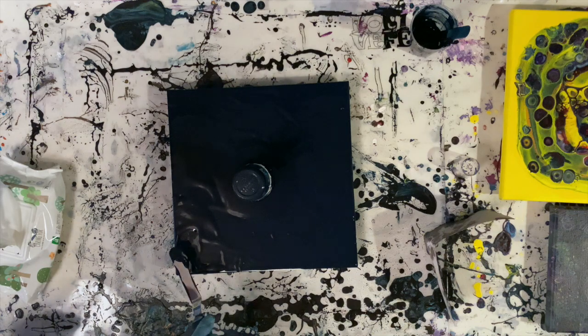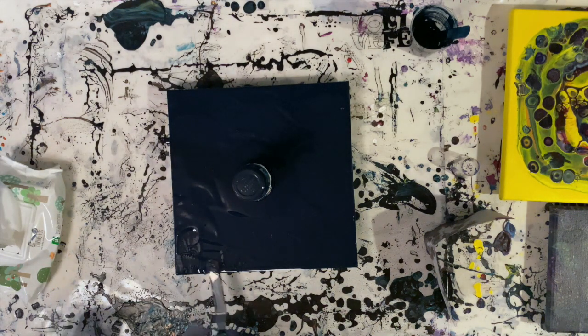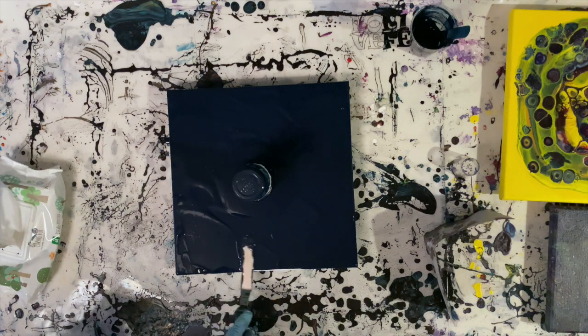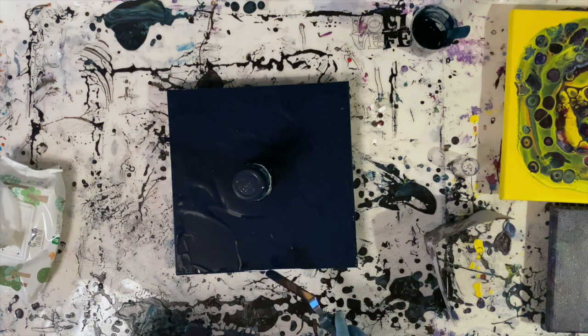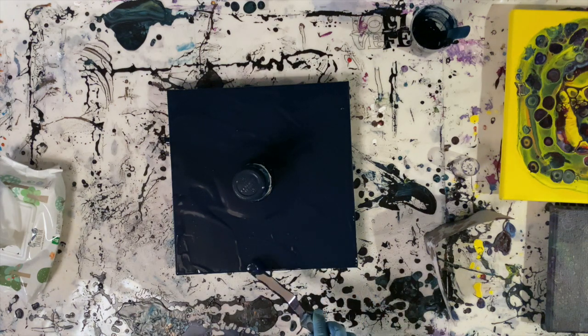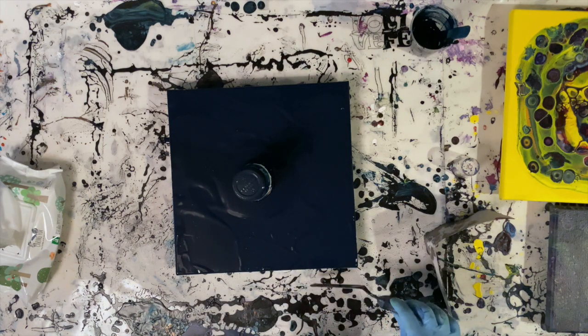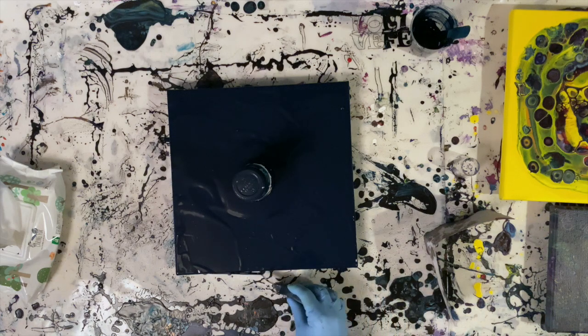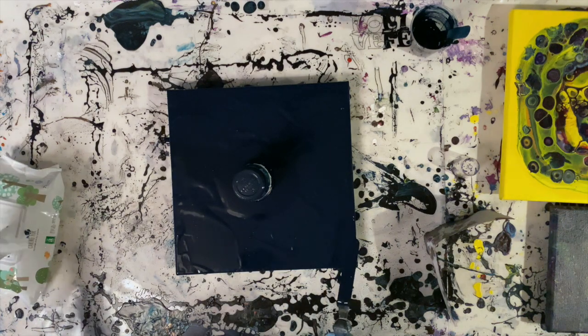Usually when I do flip cups, it's not a huge problem. I don't have to be that careful not to use silicone in the last color to go in the cup, which would be the first one to touch the canvas. That's probably because there's always pretty much paint in a flip cup, so the layer will be thick enough to cover the canvas anyway. So, here we go.